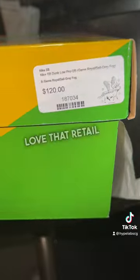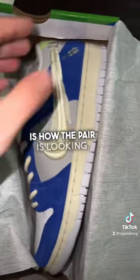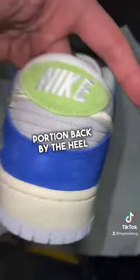So right here, we got another SB Dunk Low. This is the Flash Trooper SB. Love that retail sticker as always. You guys can see here is how the pair is looking. I want to show you all the portion backed by the heel here as well.